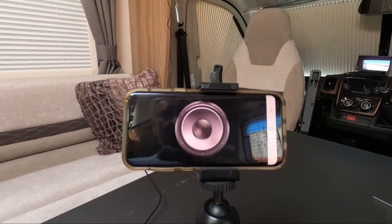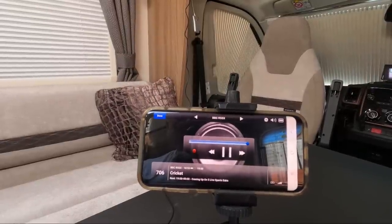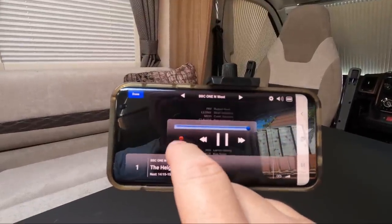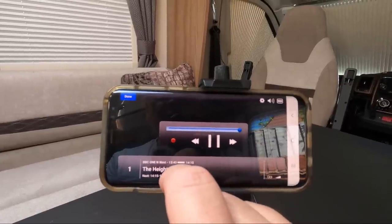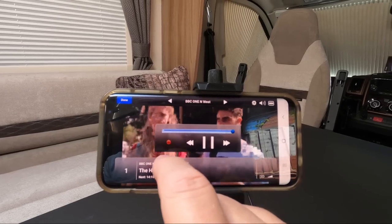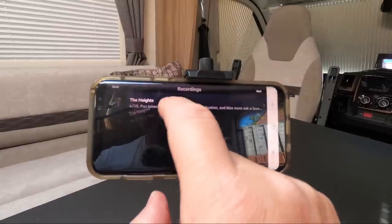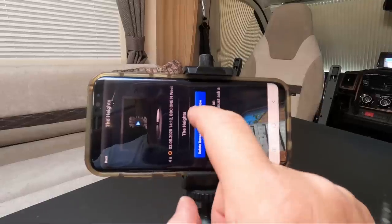There's radio as well. You can also record things — here's a tiny little recording. Go back to Recordings and then play it back.